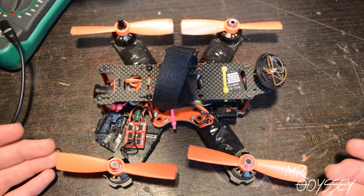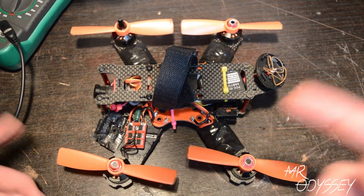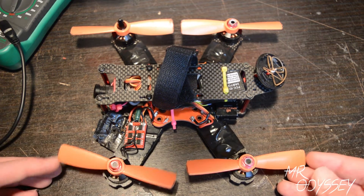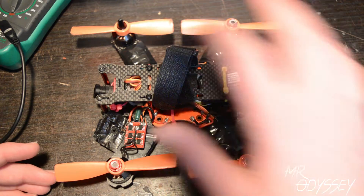It's kind of a difficult subject just because Flight Test did a video where they used Corrosion X. I know Stinger Swarm, Kevin, he just uploaded a video — again, Corrosion X. But I have a solution because Corrosion X only lasts for so long and it's difficult to find.